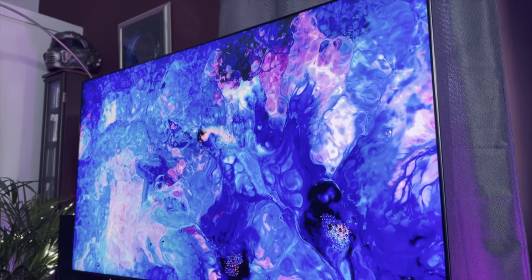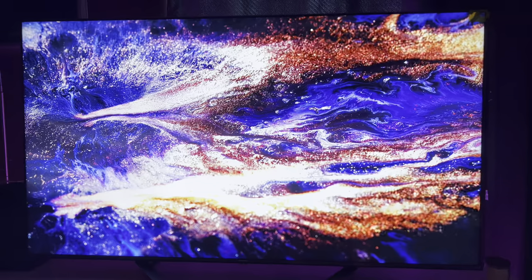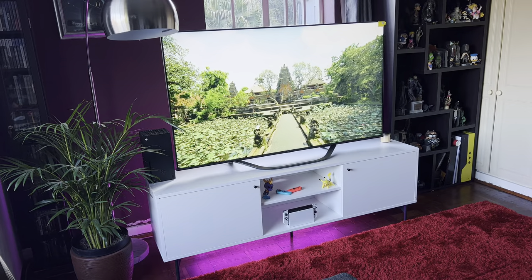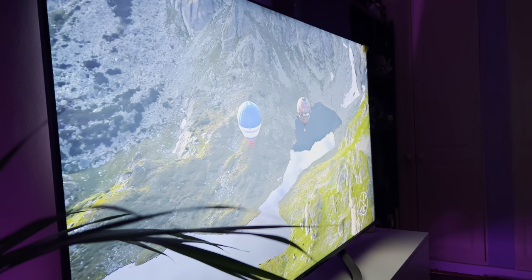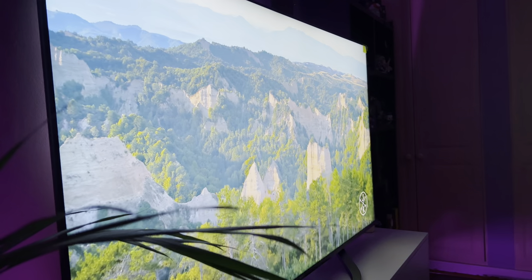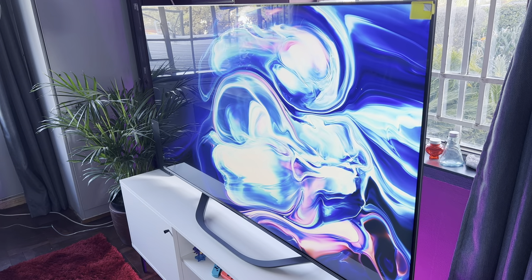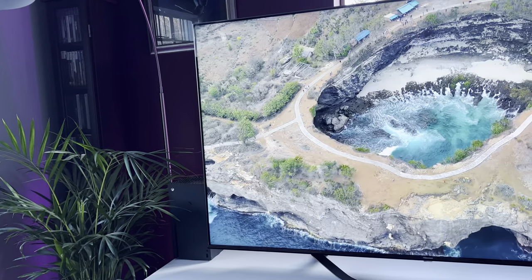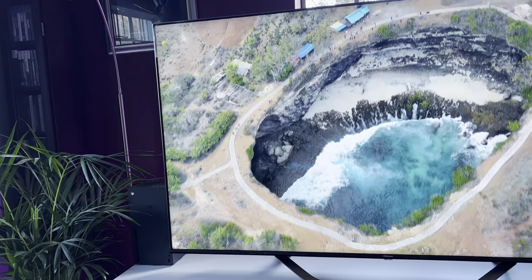The general panel quality on the Hisense U7H is great — I didn't notice any major issues and it was clean and uniform. It packs 75% DCI-P3 coverage, which isn't the best but is ample enough to deliver all the content you need. The viewing angles were decent but you'll want to sit in the middle of the TV to avoid seeing blooming caused by local dimming. The panel is also quite reflective so avoid placing it facing a window. The speakers were also surprisingly good — they won't replace a soundbar but they were quite punchy and clear. At only 10 watts, for general content they will do okay.